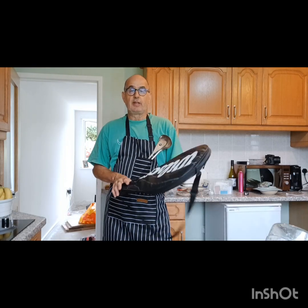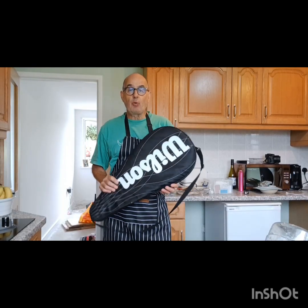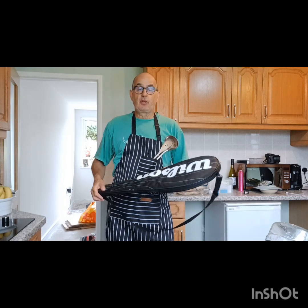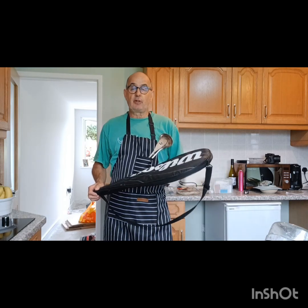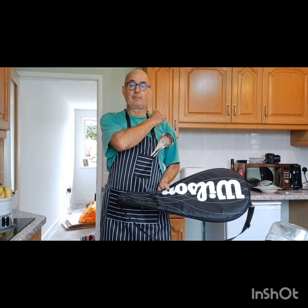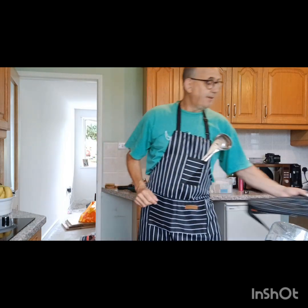Here we are in the kitchen. You may be wondering why I'm holding a tennis racket. Well, that's because yesterday I had quite a long match down at the Tarka Tennis Centre and I developed tennis elbow. And tennis elbow is renowned, of course, for being the cook's worst nightmare.